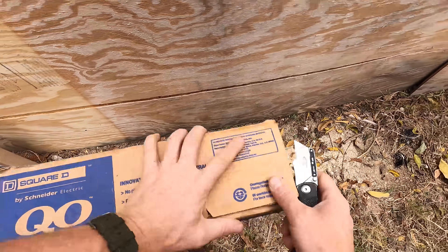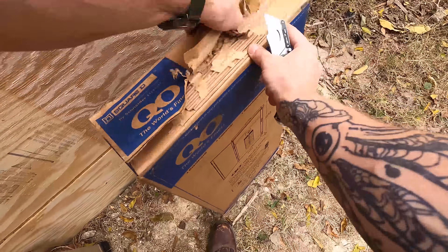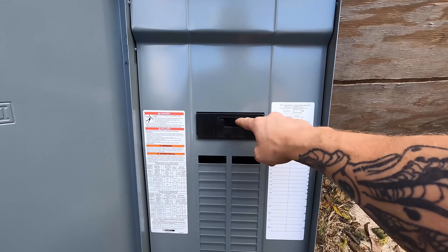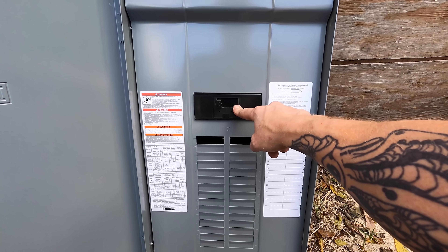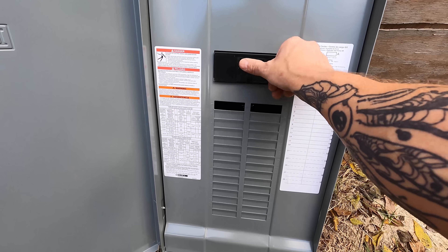The panel I'm replacing it with is a 200 amp panel — it's a little bit bigger and it has a main breaker, whereas the old panel didn't even have a main breaker. It was just buses, so you kind of had to feed a breaker to feed the buses. This is a main breaker panel.